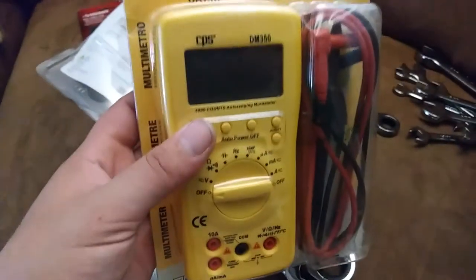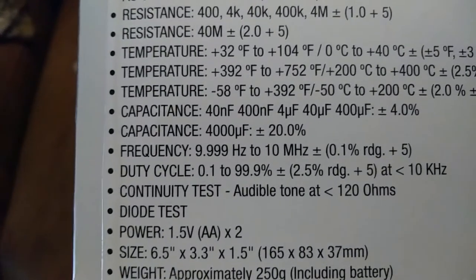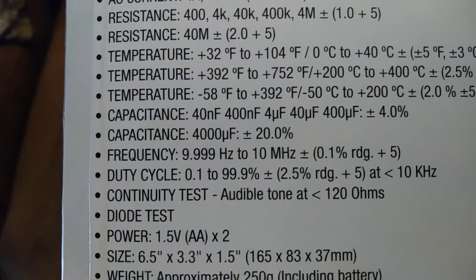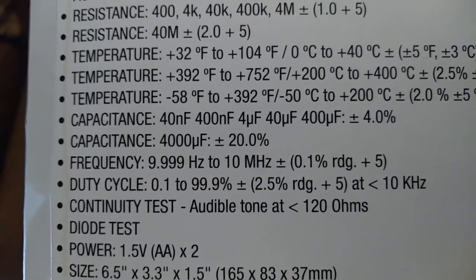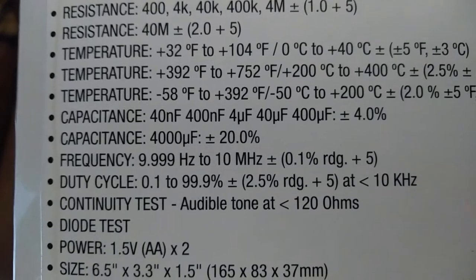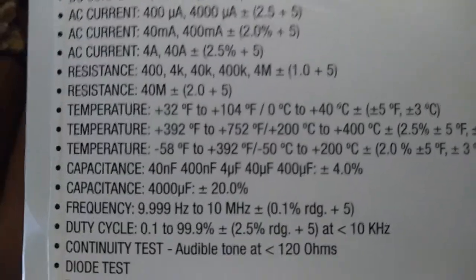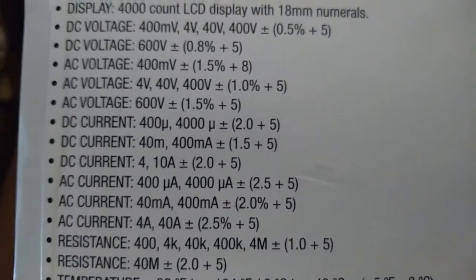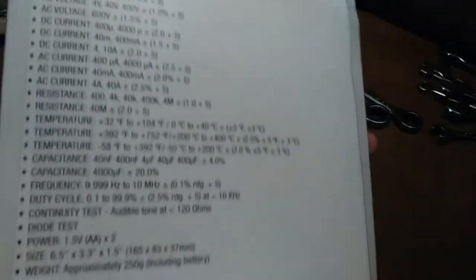The banana jack setup is nice because it may be compatible with a current clamp accessory, though I haven't found that yet. The capacitance range goes up to 4,000 microfarads, which I like. It can also measure DC current, maybe not with the clamp though. It had some nice features for a low price. I'm actually not sure this is the one I'll give to my buddy, because I'm in need of one for my electronics desk and the higher capacitance range would be good there. I have another capacitance meter but this might be a good all-in-one for my bench.